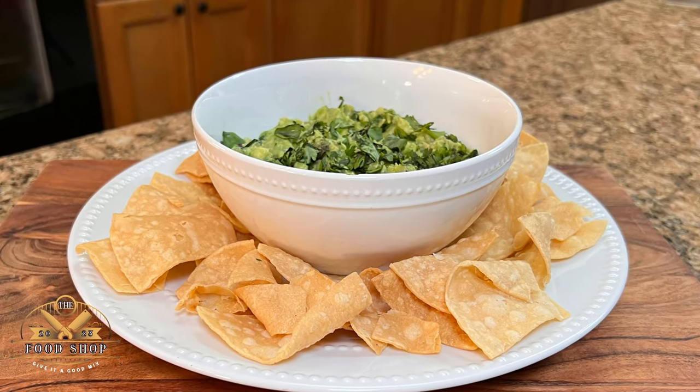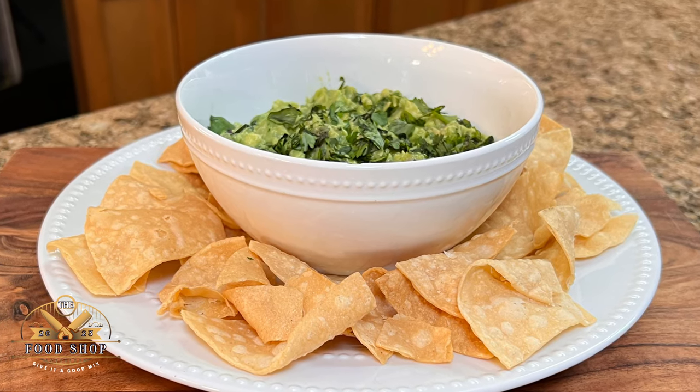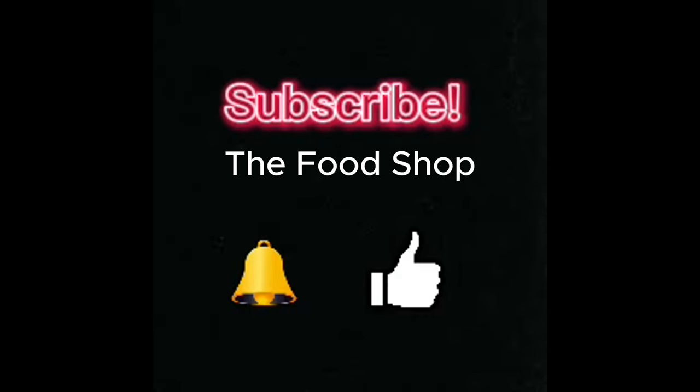There you have it — restaurant quality guacamole ready in 10 minutes. I hope you found some value in today's video. If so, please consider giving a like, subscribe, and don't forget to comment. Thanks for watching. We'll see you on the next one. Bye-bye.